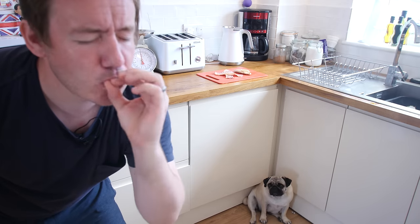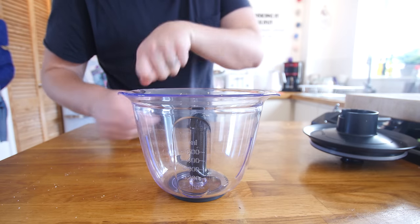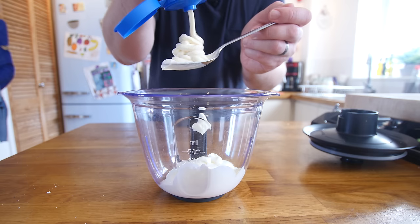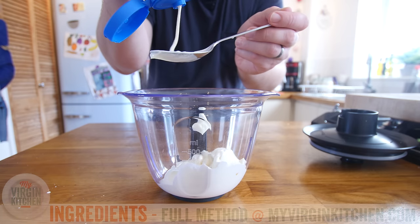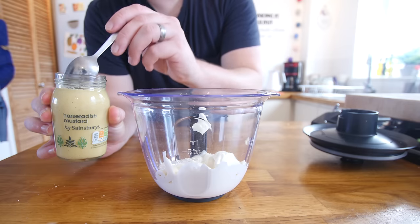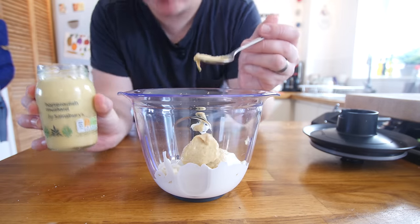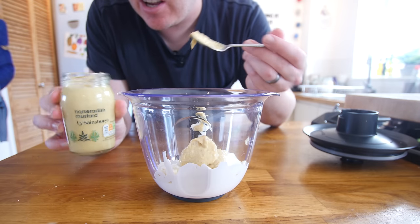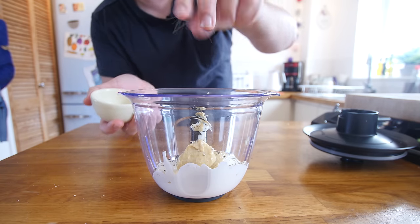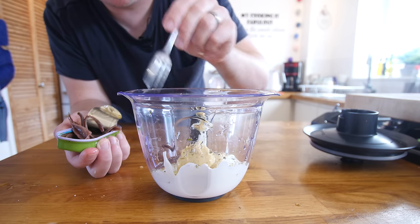Now we will make our caesar dressing, which is super simple. Into a food processor — if you have not got one you will have to chop and mix in a big bowl. We start with about 2 tablespoons of sour cream, 2 tablespoons of mayonnaise, and 2 teaspoons of Dijon mustard — though I am using horseradish mustard which I just discovered and it looks awesome. Then a little bit of pepper, a little bit of salt, and 3 anchovy fillets which also have garlic and herbs on them, which is a bonus.